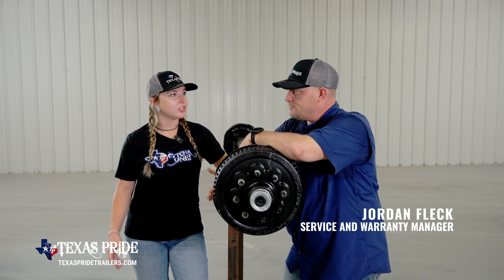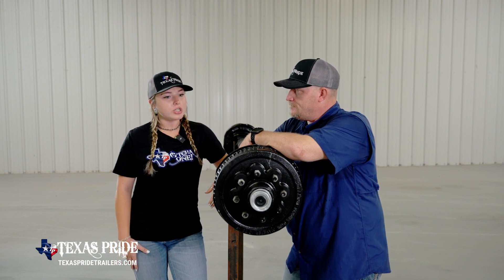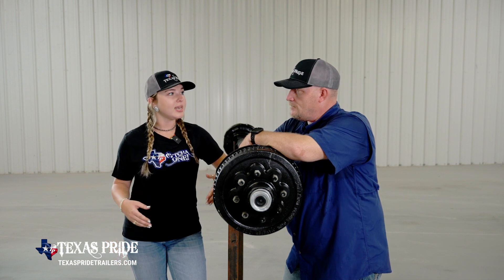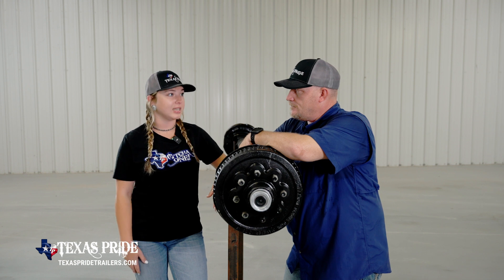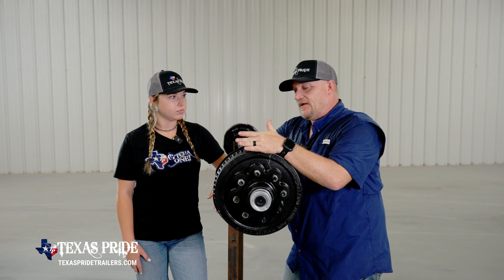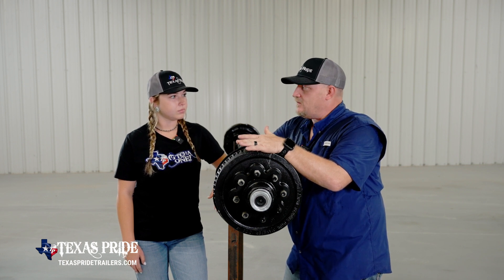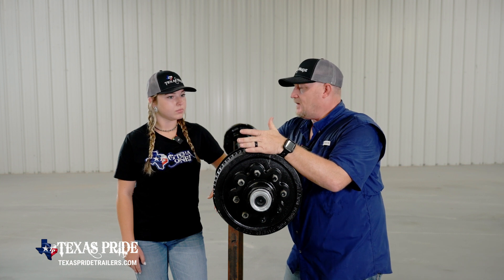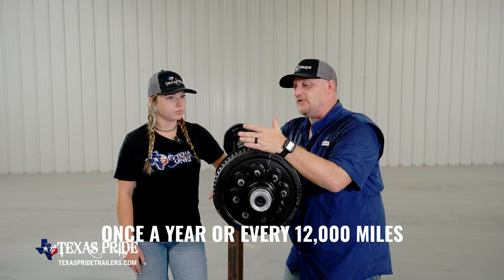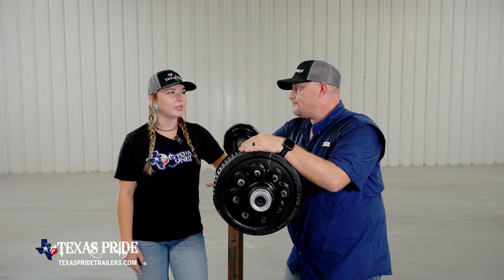Now when it comes to greasing your axles and Zerks, we always tell our customers at delivery, don't forget to grease. Can you briefly explain why it's important to grease, how often you should, and what can happen if this area of maintenance is neglected? Greasing your wheel ends is important because it prevents premature wear and keeps your wheel ends running smoothly. We recommend that you inspect your wheel ends pretty regularly, add grease when needed, and at least once a year or every 12,000 miles, whichever comes first, actually completely change the grease in your wheel end altogether.